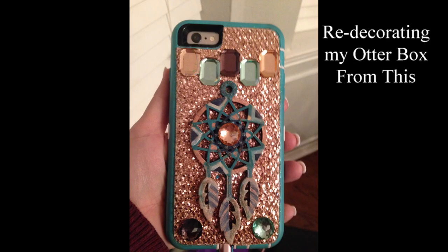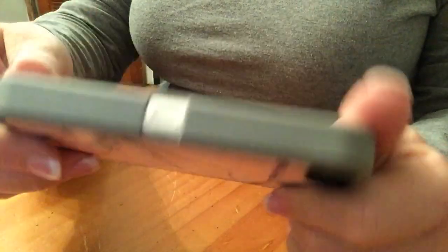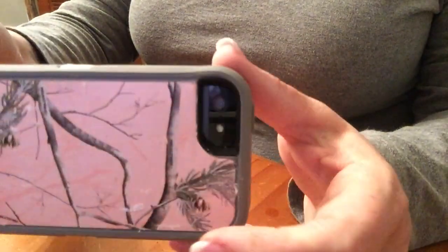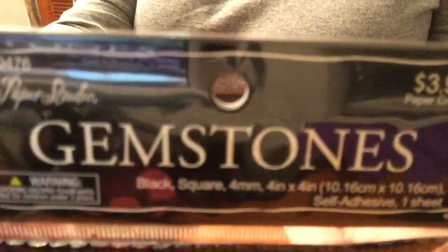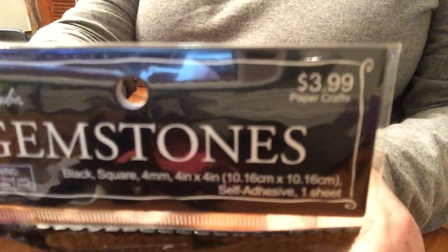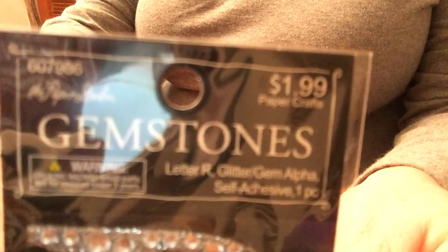Hi everyone, welcome to our channel — Rebecca and the crew. Today we're going to be making a cell phone case. I always like to keep my cell phone covered in an Otter Box since I drop my phone a lot. I already decorated a big cell phone case, so I had this extra one and a subscriber requested to see how I decorate my cell phone cases.